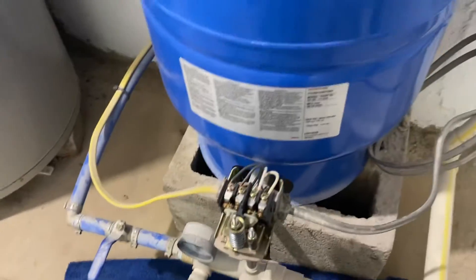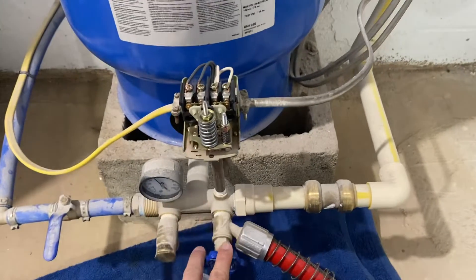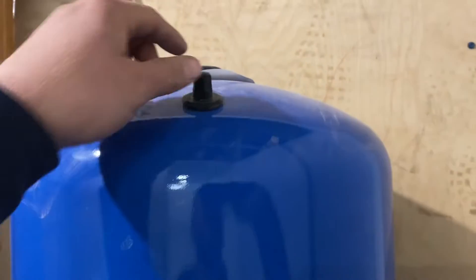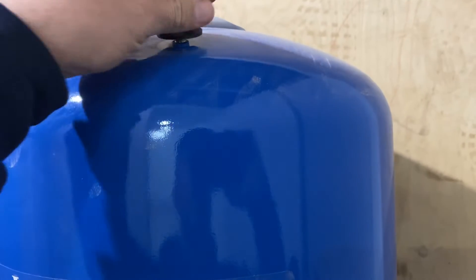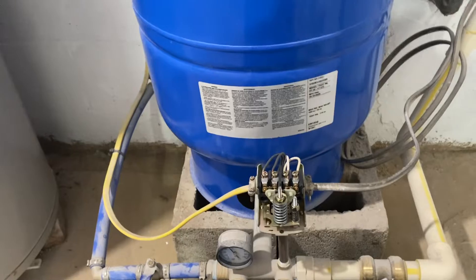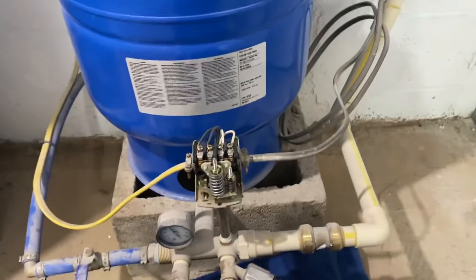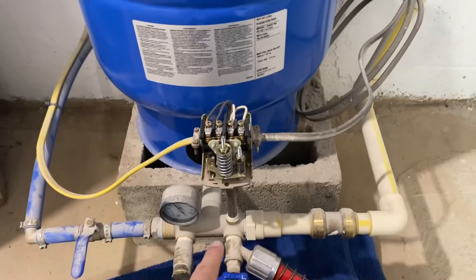Now that you've had some time to think about it, let's talk about what's going on. First, we're going to open this up, turn the power off at the breaker, drain the tank, and then check the air pressure up top. What we found while doing this is that when the tank is empty, there's actually 34 psi of pre-charge inside. Generally a new tank will have 38 psi, as most new installs are set up for a 40/60 switch.